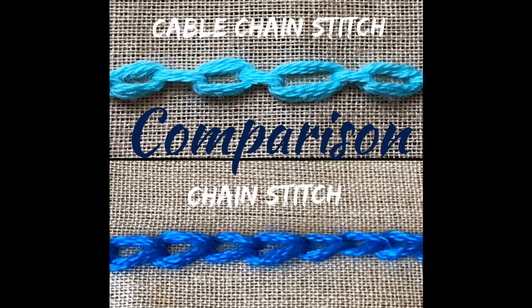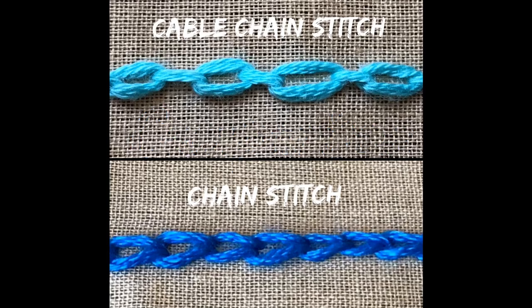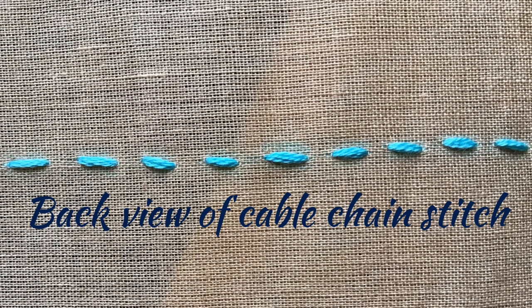See here — there are cables in between the chain, instead of being connected directly with each other as in regular chain stitch. You can see the difference now. I have shown you both the cable chain stitch and the regular chain stitch together, and this is the back view of the cable chain stitch.